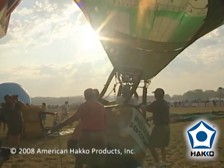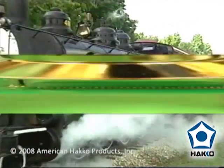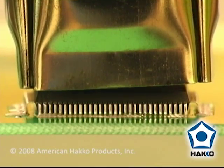Hot air or hot gas comes from a wide variety of sources and in a wide variety of forms. In electronics manufacturing, hot air is the ideal application for the removal and replacement of individual surface mount components.